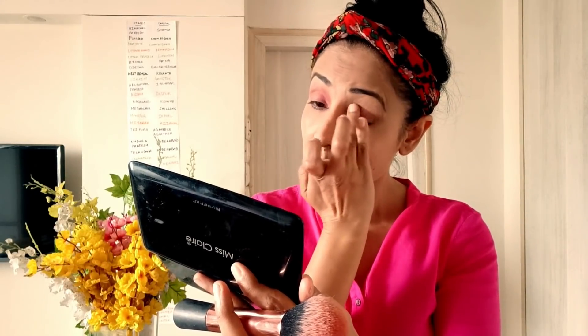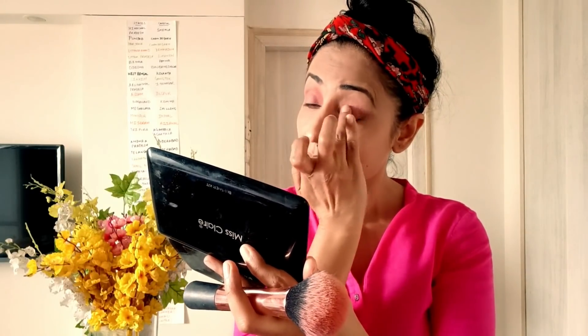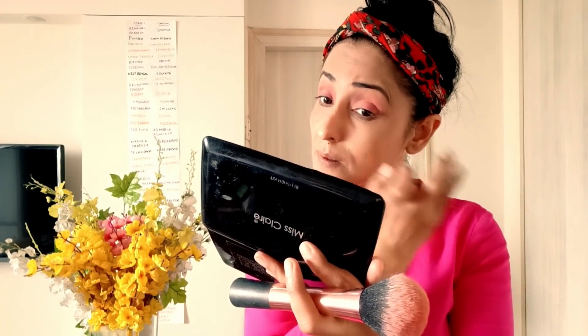I like Miss Clare Blush On Palette. I also like other brands, but I prefer this one. The peach shade looks good. I'll put it on my eyelids as well and then apply the blush on my cheeks with a blush brush.